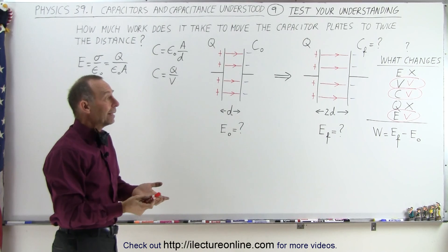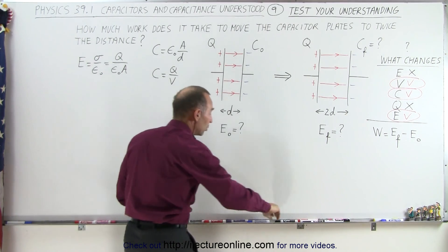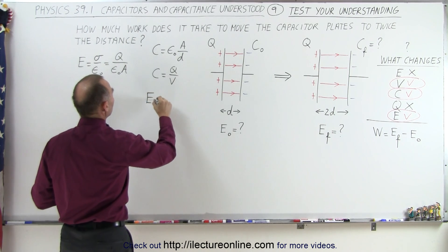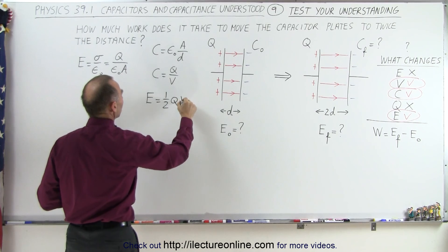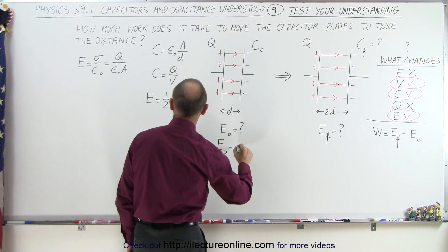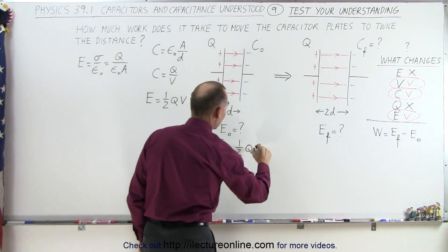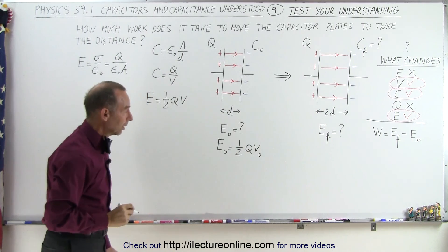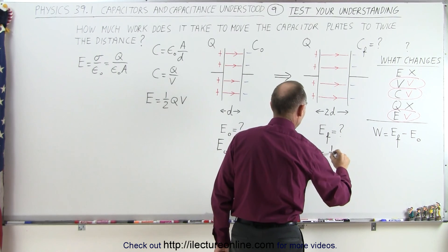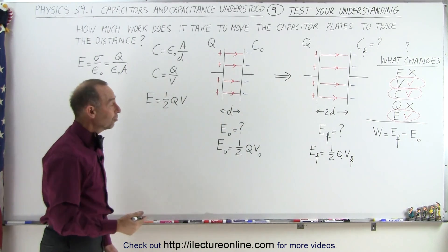Now we're ready to figure out the initial and final energy. The equation for the energy of a capacitor is E = ½QV. So the initial energy E_initial equals ½ times Q times V_initial. Since Q doesn't change but V does, the final energy E_final can be written as ½ times Q times V_final. It comes down to understanding how the voltage changes.